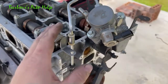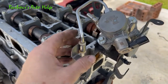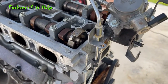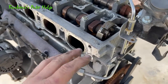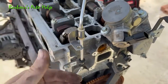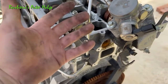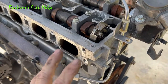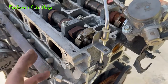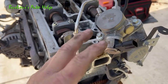One thing you should know if you're ever working on something like this — you definitely want to relieve the fuel pressure before you crack these lines. This thing's been sitting for quite some time so there's no pressure in these lines here, but you want to always wear safety glasses and wear gloves. I'm not wearing gloves — I ran out — but I do recommend that you wear nitrile gloves. You don't want to get gasoline or all this soot and oil on you. It's bad for you.